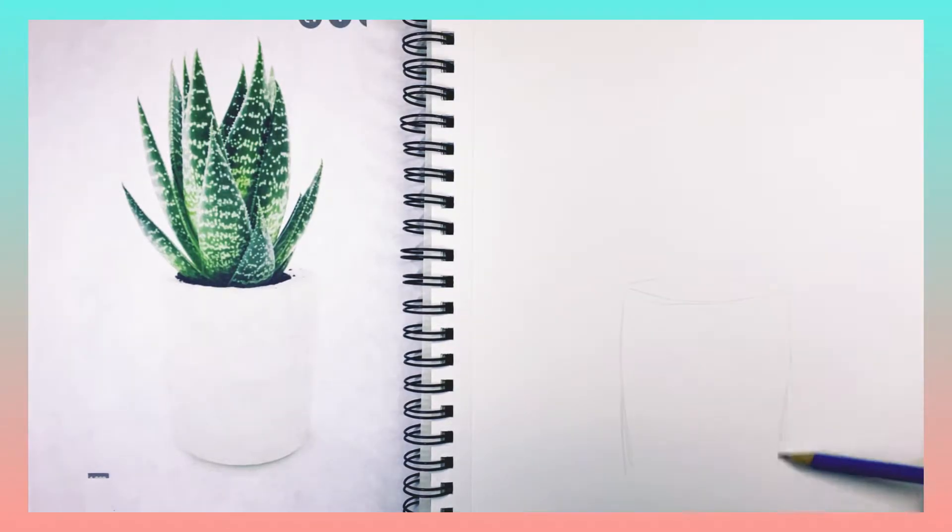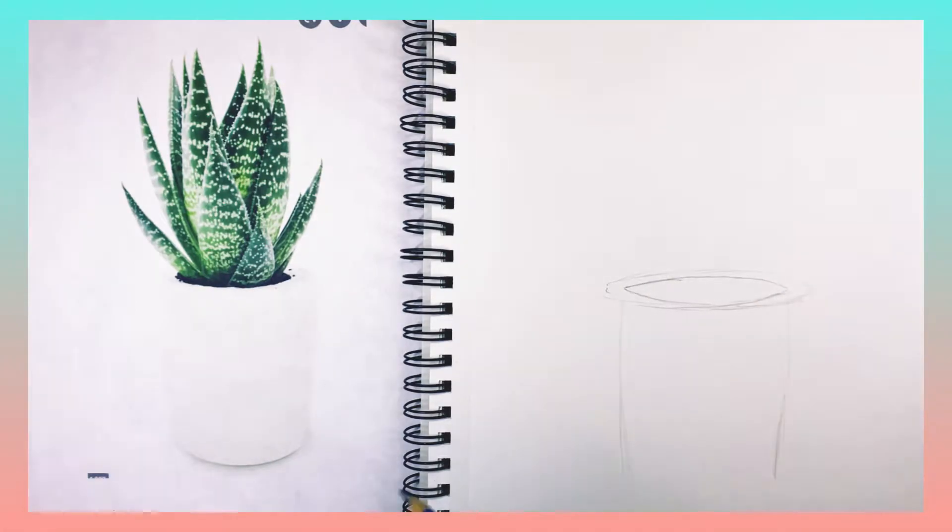Hi guys, welcome to Art Club 101. I hope you're having a great day. We're going to be doing a drawing today of an aloe vera plant.